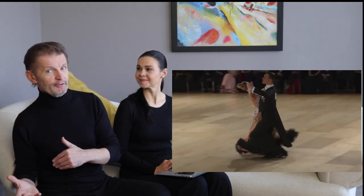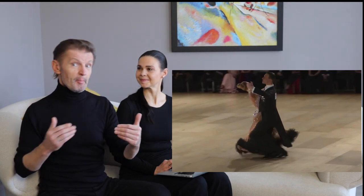You probably all know these steps and have done them in your own routine. So what they have is: preparation step, feather step, reverse turn with the feather finish, three step, natural weave with the basic timing, and basic weave — reverse turn, natural check, and six step of the weave. Surprise! You can see ten times world champions dancing exactly the same routine like you do.